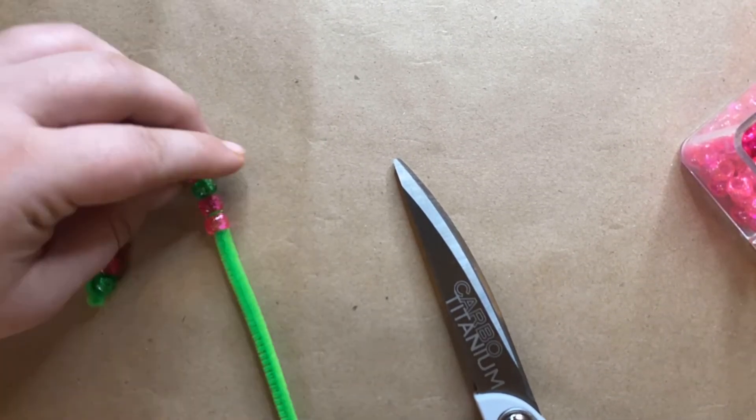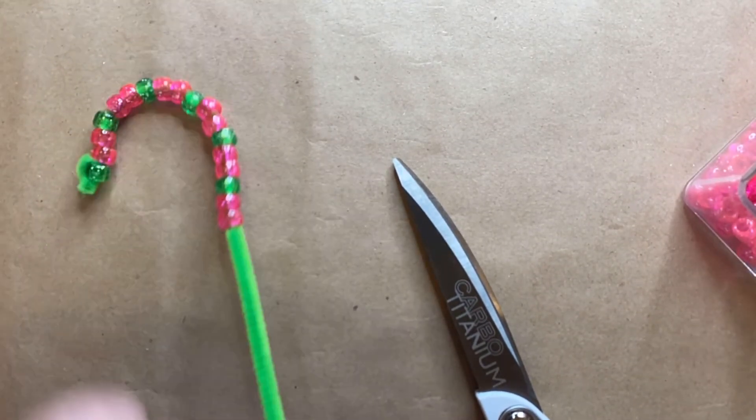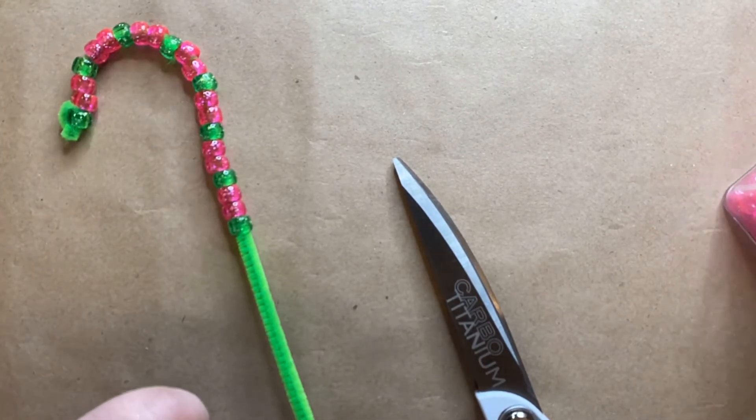Now you can make your candy cane any size you like, and you can either shape it as you go or wait until the end to shape it. I decided to shape mine as I went so I could really see how big it was going to be.